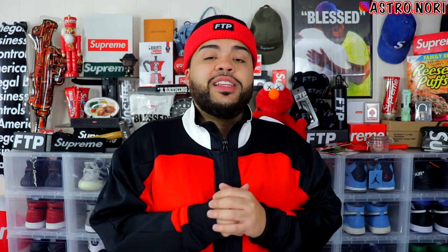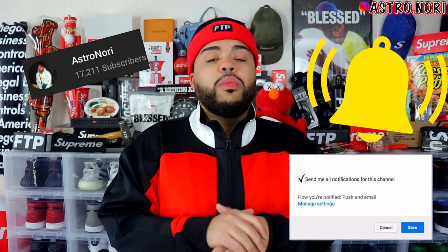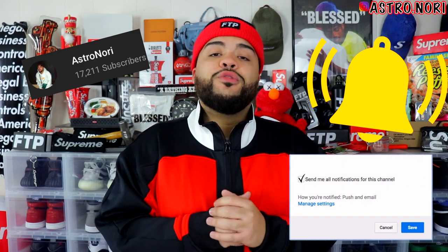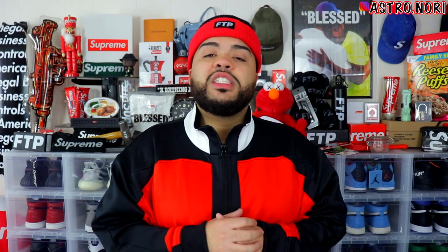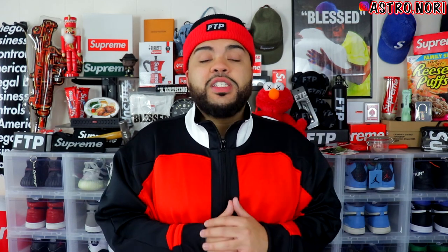If you enjoy this video, slap a like on it down below — let's see if we can get this to 150 likes. Subscribe to the channel if you're new and click the notification bell so you're notified each time I post. Don't forget: at 20,000 subscribers I'll be doing a box logo giveaway you definitely won't want to miss. Without further ado, let's get straight to it.